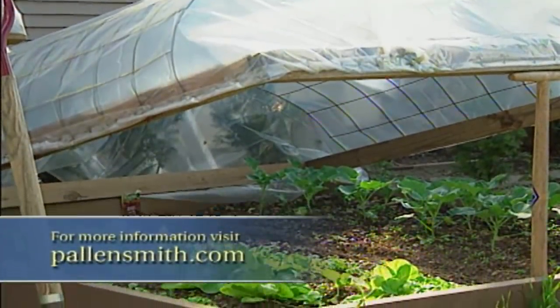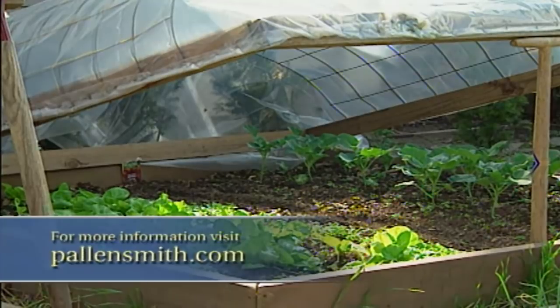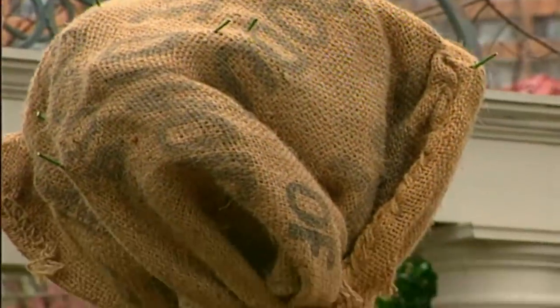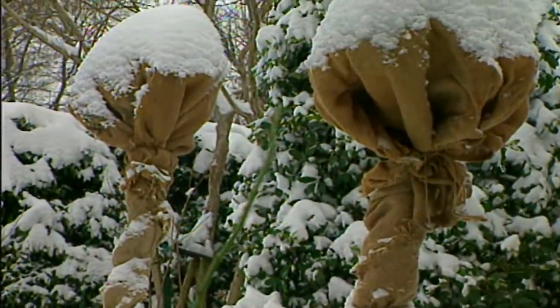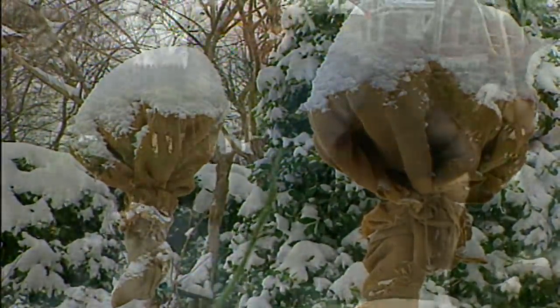You can also keep winter vegetables growing longer by using a movable cold frame. To keep my tree roses from being damaged, I protect them from extreme temperatures by wrapping them with burlap cloth. These are just a few suggestions that you can put to use that will take the worry out of winter.